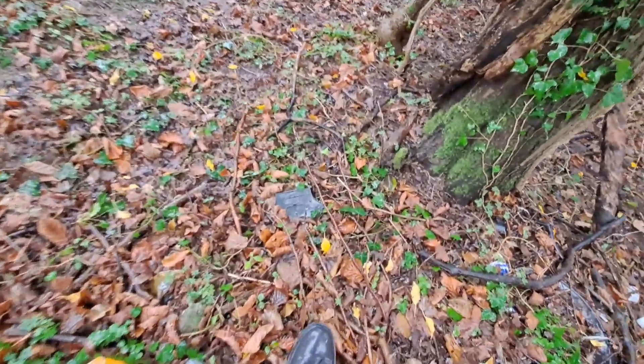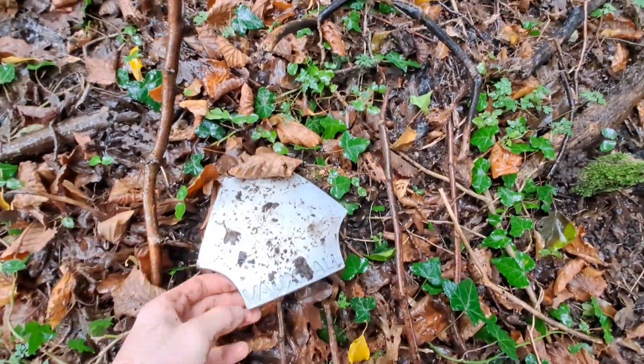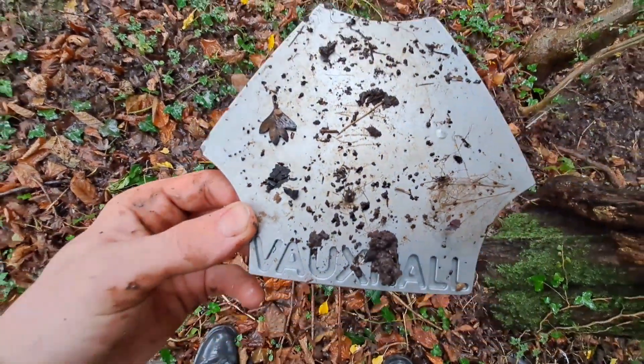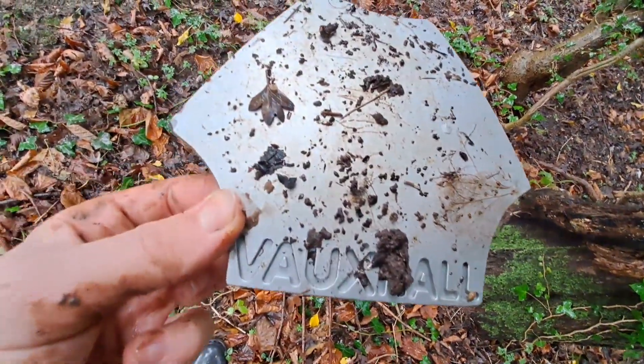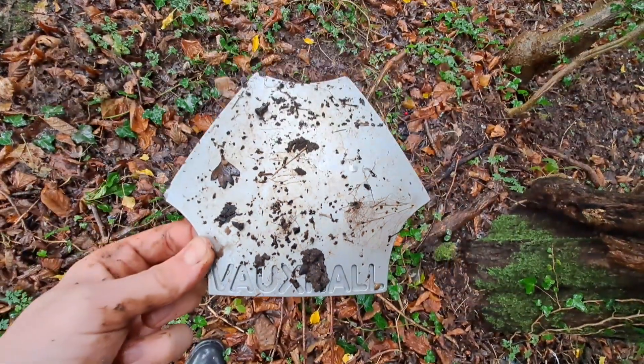So a very rare Vauxhall centre cap — maybe a Nova one. Look at the condition: all the clips, no damage, and the front is near mint. Very cool one.